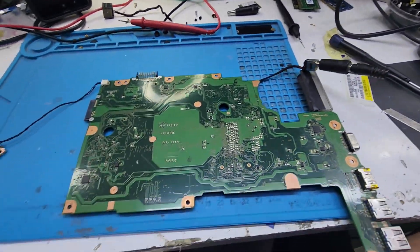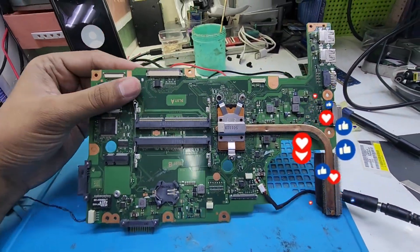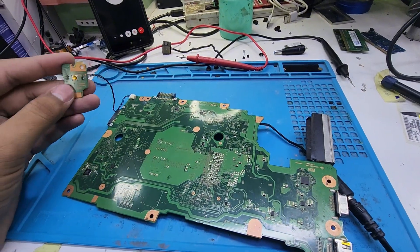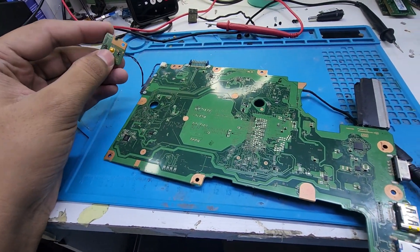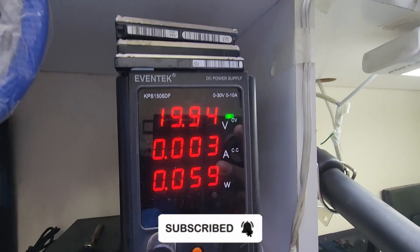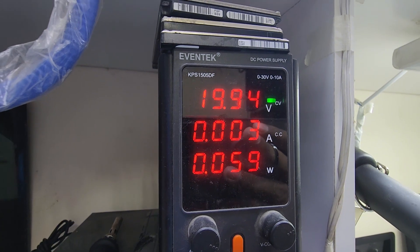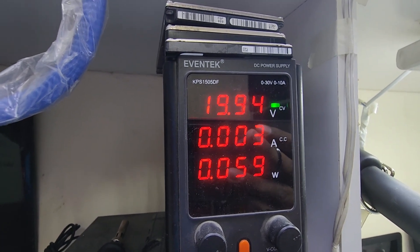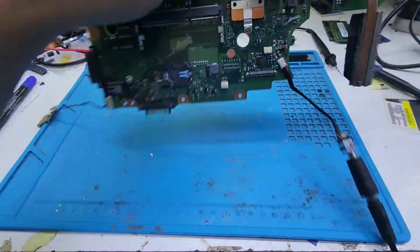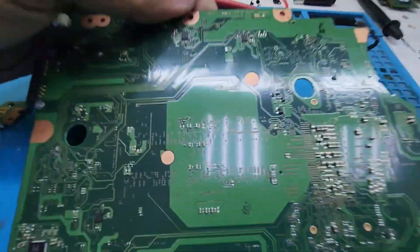Assalamu alaikum viewers. Today we have this Toshiba motherboard, and the problem is it is not getting turned on. Let me show you — as I press the switch, you can see the ampere behavior. I press the switch but there are no changes in the ampere consumption, as you can see. I checked the bottom and there I saw a burn mark.